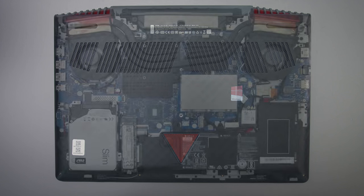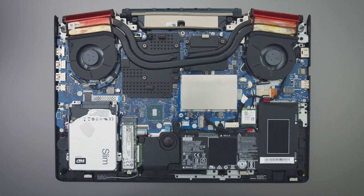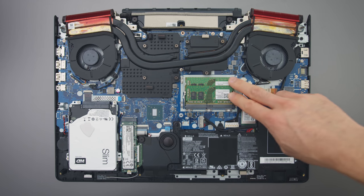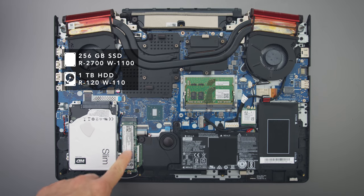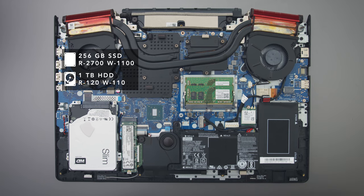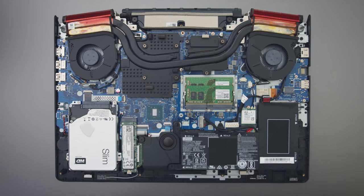The internals are accessed really easily — there's just some screws on the bottom. The RAM has a cover of some sort, but remove that and you can replace the RAM, and you also have access to both drives as well. There's a 2.5-inch SATA and an M.2 SSD. The battery down here has a bit of a weird shape — it's this giant L.